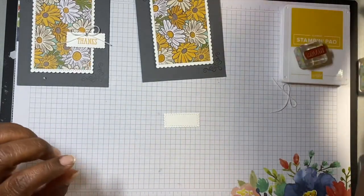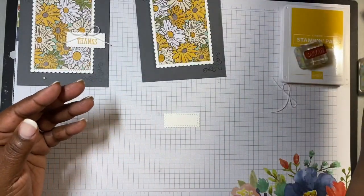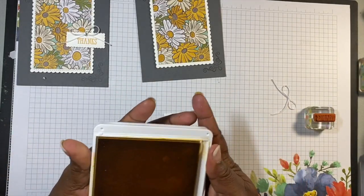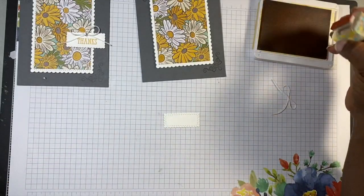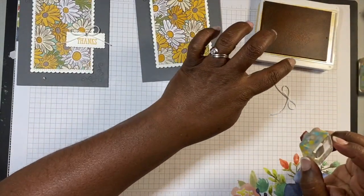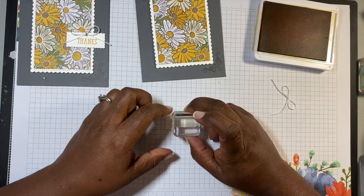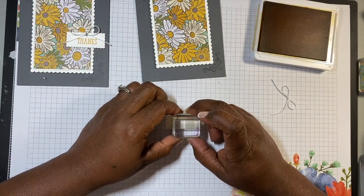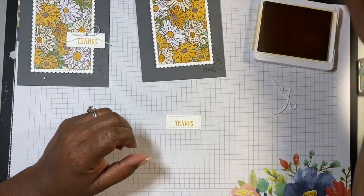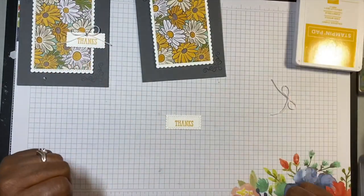Then we're gonna do one more piece of stamping. I'm using 'thanks' from the Well Said stamp set, which is still current. If you do not have that set, it is a fabulous set to have just for sayings — it's wonderful. I'm using crushed curry and I'm going to stamp right there. That's a good spot. Perfect. I'll close up my crushed curry.